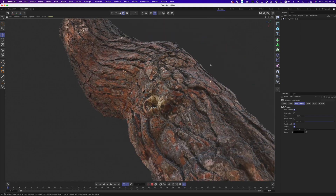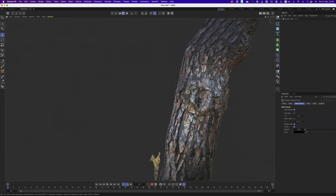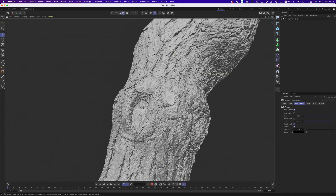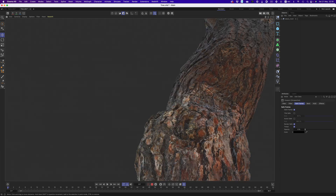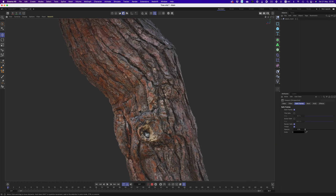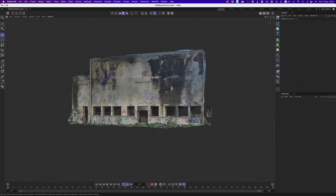Now here's how the tree trunk looks. Like before, some areas are more detailed than others, but for a 4-minute snap, it's not bad at all. There are inconsistencies in lighting, but I can live with that. And finally, here's how the building looks.